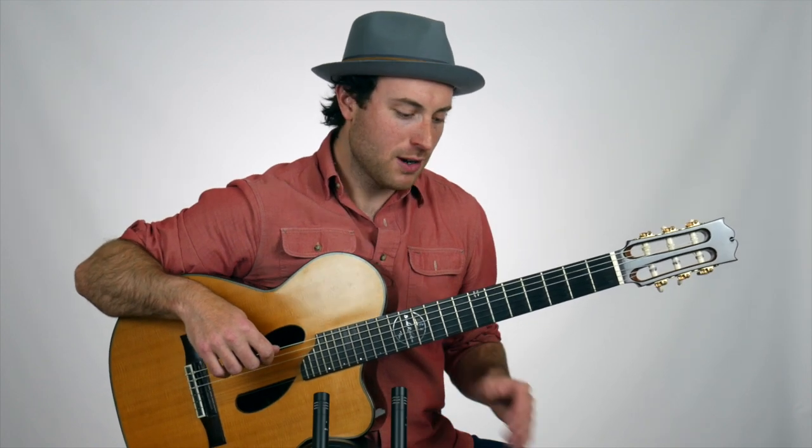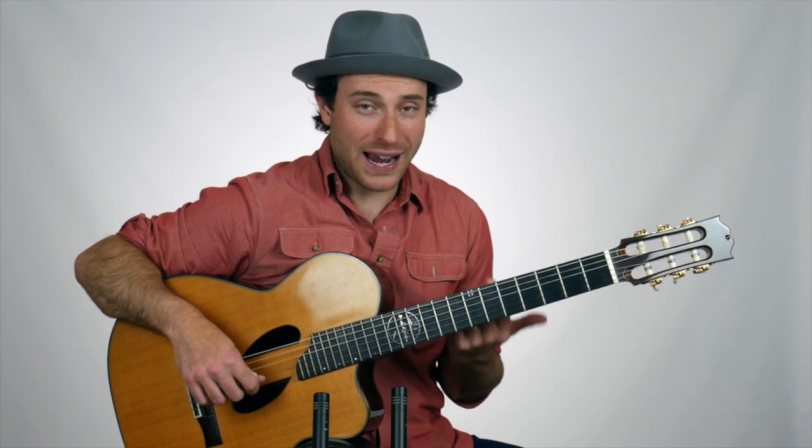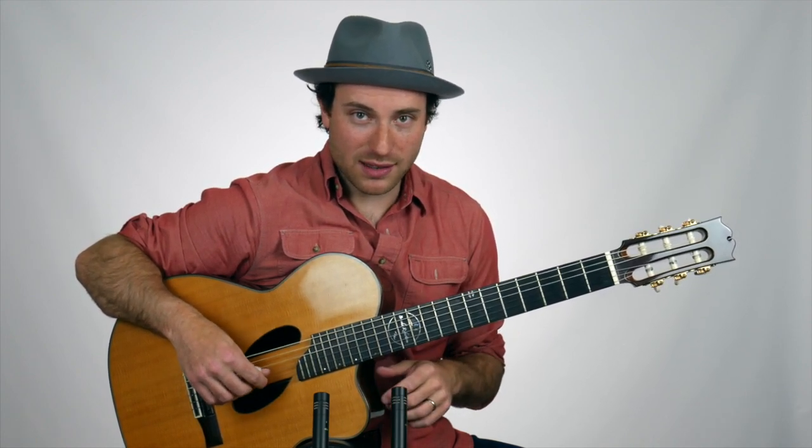So let me show you how to play the pattern. It sounds very complex, but if you take it slowly, learn the essential pattern, and practice it, I think that just about anybody out there who plays fingerstyle can get this pattern down.